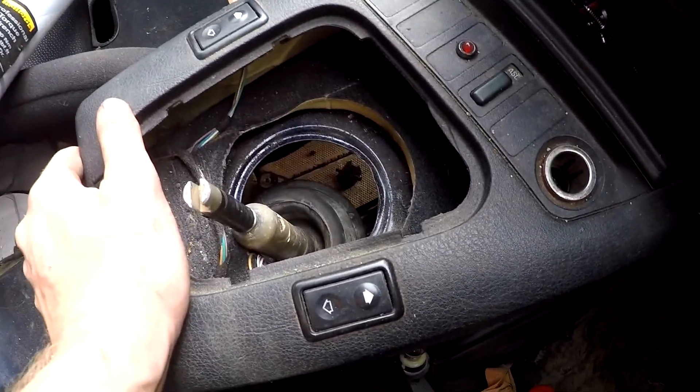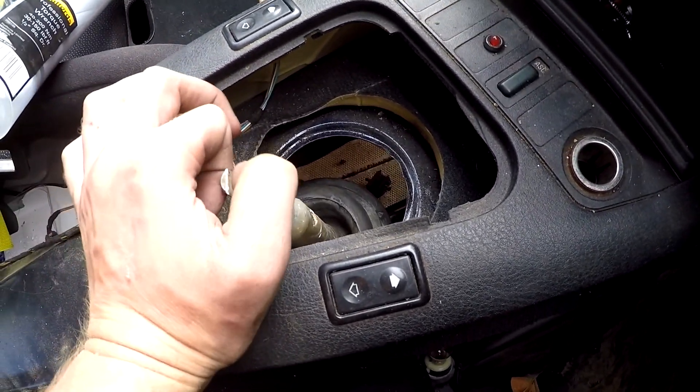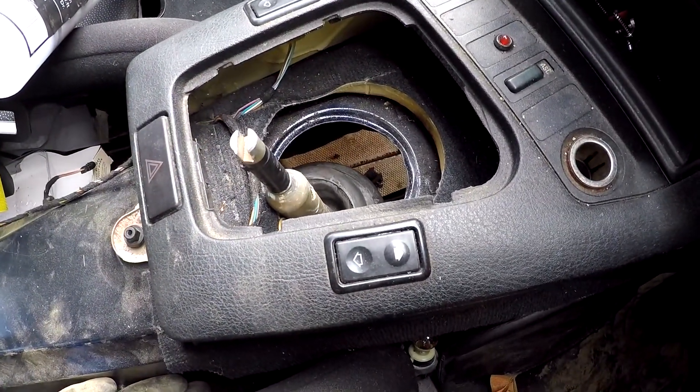Now, two things you can do about this: the right way is to buy a six cylinder one, or if you're feeling brave you can modify this — chop it and weld it. I think I'm going to try and chop it and weld it, because I can't seem to find a six cylinder linkage for a reasonable price anywhere near.